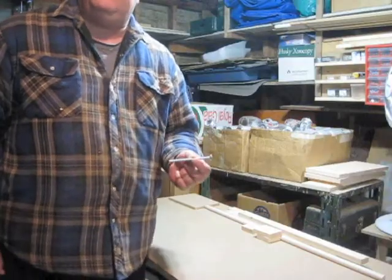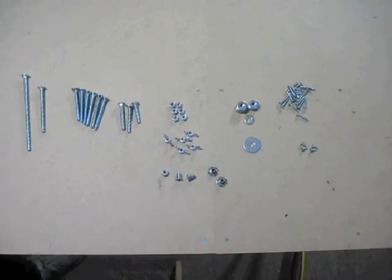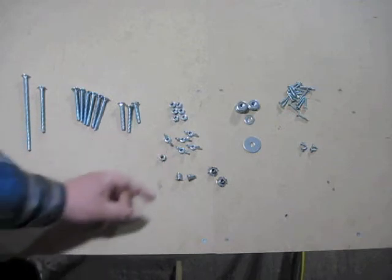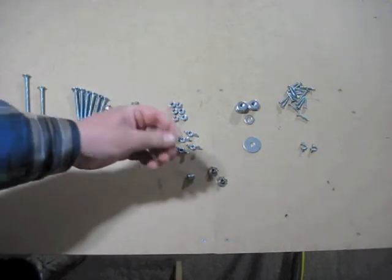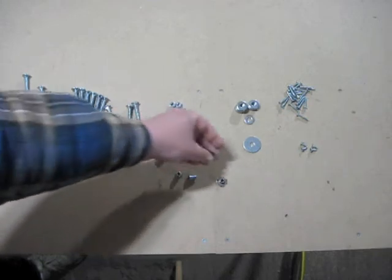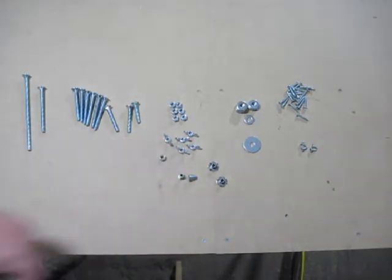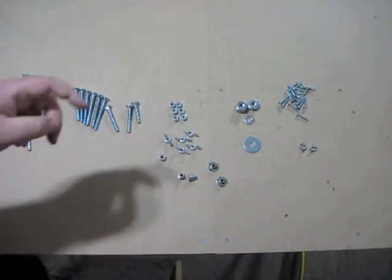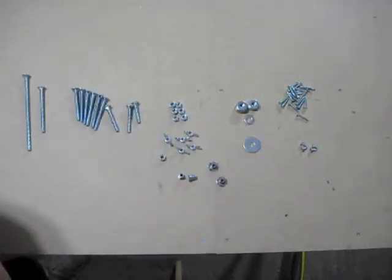I also forgot: we need 1 four-inch carriage bolt. We need 6 one-quarter inch hex nuts, 5 wing nuts, 1 nylon lock nut, and 2 threaded inserts — the type that screw in; I prefer those over the T-nut style that you hammer in. Just make sure they're not longer than 1/2 inch. We need 18 one-quarter inch flat washers, 1 one-quarter inch fender washer. And lastly, some number 8 wood screws: 19 one-inch long, and 4 one-and-a-half inch long.